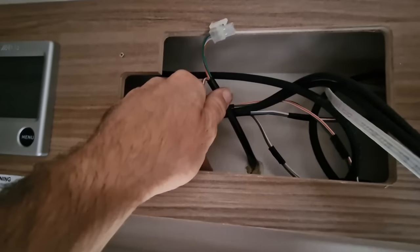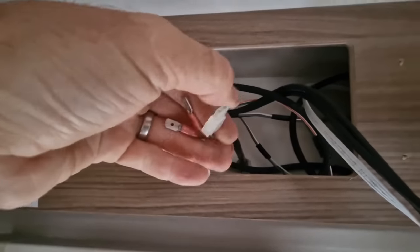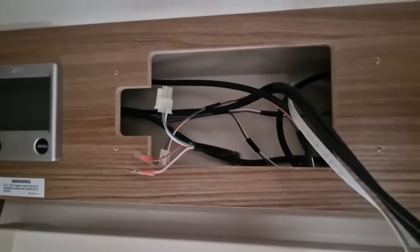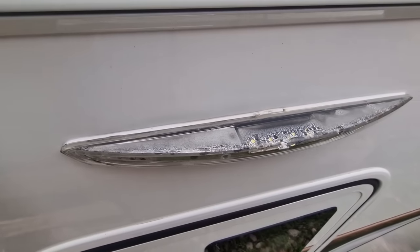Unplug the old light, then we're going to pop outside and start to remove that. That should allow these wires to just pull straight out, so we can put the new one in and fit it into place. A great way to remove the old light is with a little bit of fishing line.